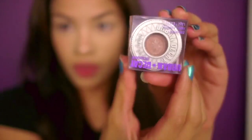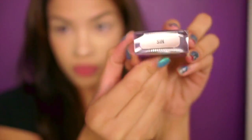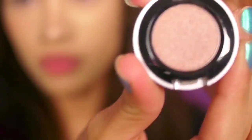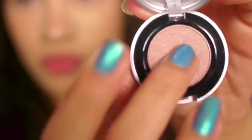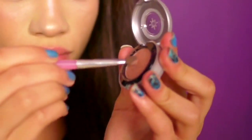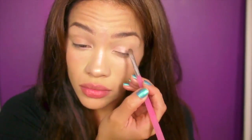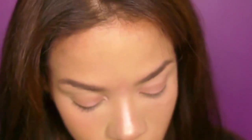Now that I've primed my eyes, the next product from my glam bag is this full-sized eyeshadow called 'Sin' — a really pretty creamy color that I'm going to apply to my lid and into the inner corner of my eyes. Since I got a dramatic lip color in my glam bag, I'm keeping my eyes really simple. Plus, I'm going to be with family and my grandma, and I don't want too much eyeshadow on.